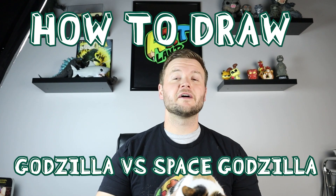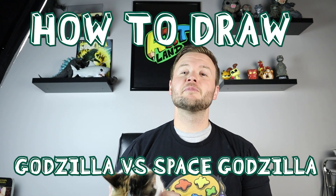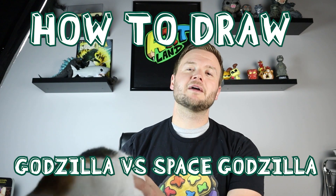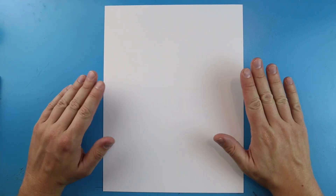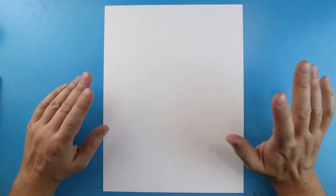Hey everyone, for today's fun video I'm going to be showing you how to draw a Godzilla versus Space Godzilla surprise fold. I actually have a special guest with me today — we finally have Miami back, even though she's trying to run away as fast as she can. This was a no contest in the voting — you guys voted over 80% wanted to see this, so I hope you enjoy.